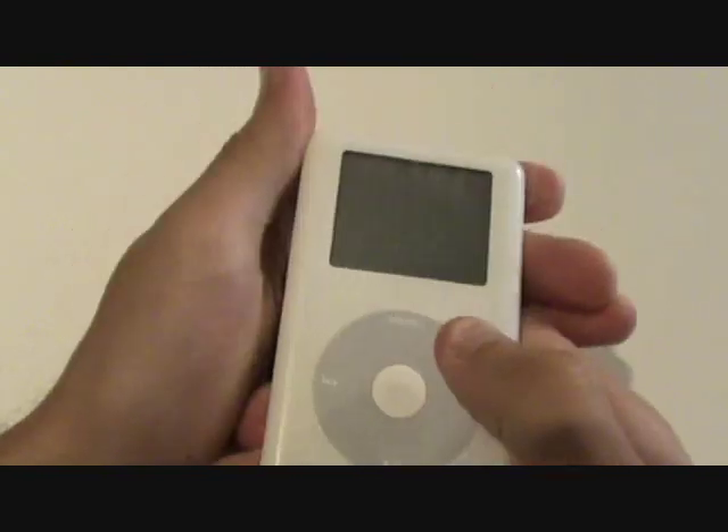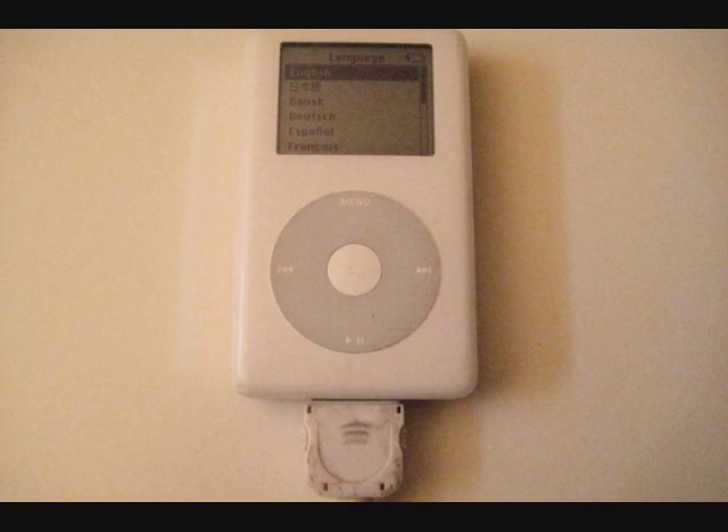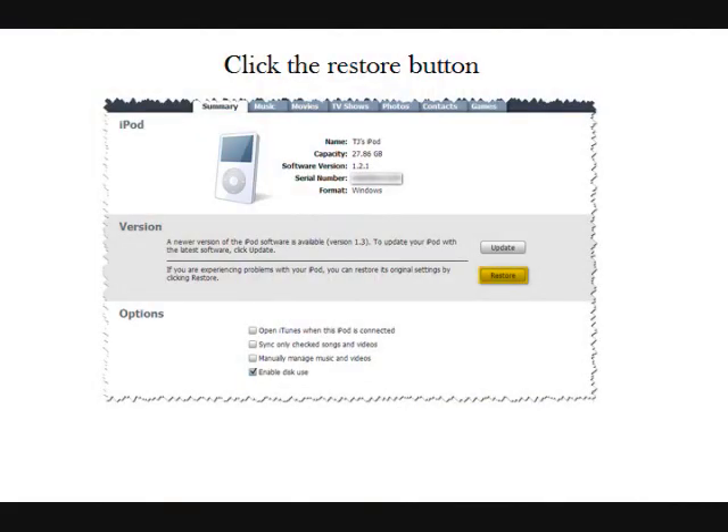Now the drives may or may not come formatted. You'll know if the drive was formatted if the iPod boots to its normal menu. If it was not formatted, the iPod will show a folder icon on the screen, and all you'll have to do is connect the iPod to iTunes and click the restore button.